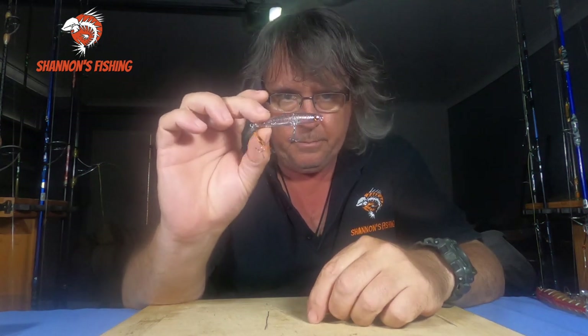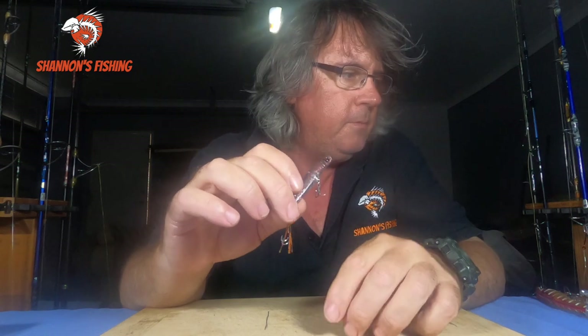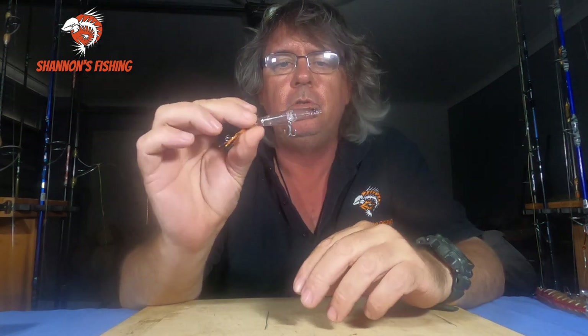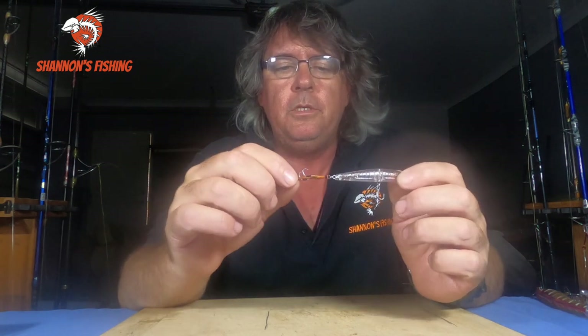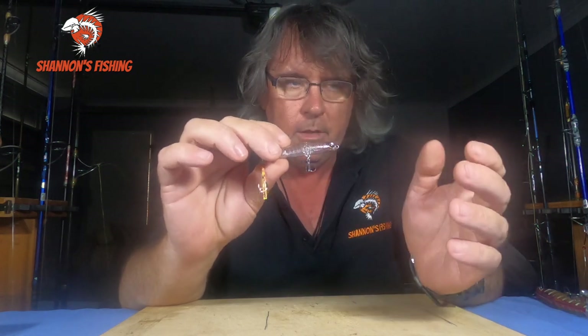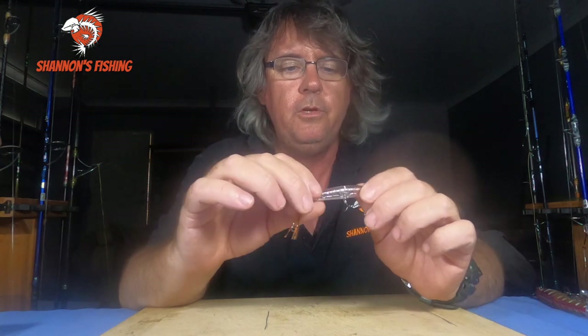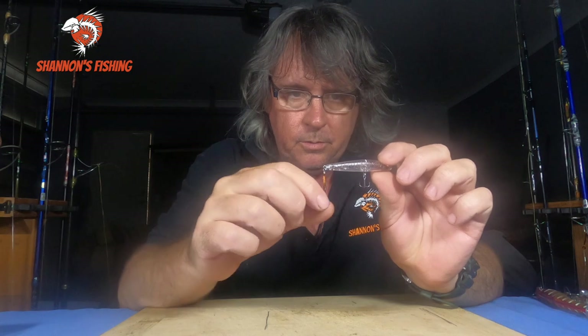So what they are is a little surface lure — just a little tiny stick bait. Dower started putting assist hooks on them because you can buy the sugar pen version with trebles, and they're good all-round lures for a variety of fish. But they came out with the Slippery Dogs with these little tiny assist hooks on the back.